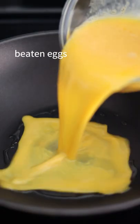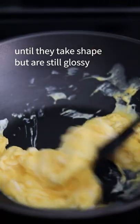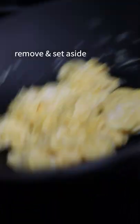To your eggs, add sesame oil. Beat for 20 to 30 seconds. Over medium heat, add oil and your eggs. Gently fold and stir your eggs until they take shape but are still glossy. Remove and set aside.